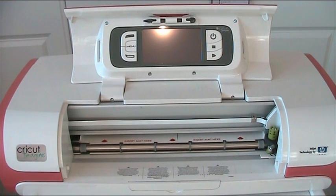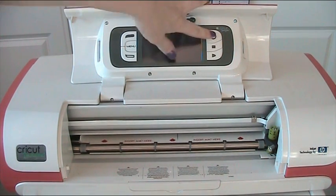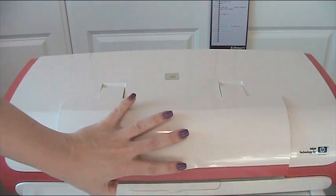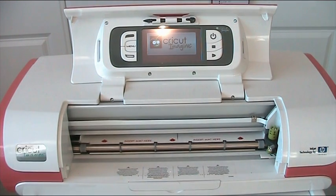And then the next thing, once everything's all powered to the mains, is that you need to switch on here on the actual Imagine. So this just pops up from here and you just press this button here and the Imagine powers up.